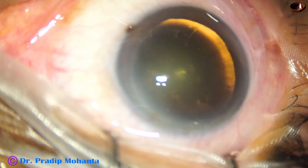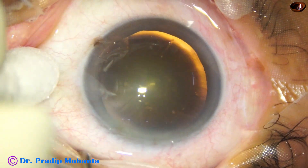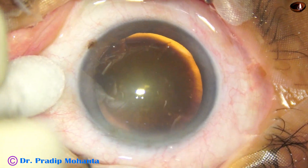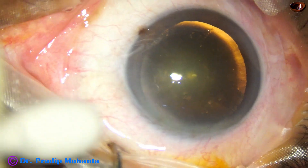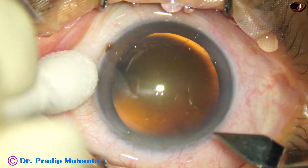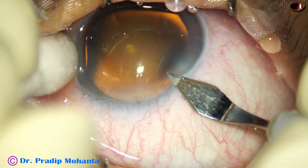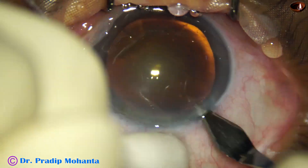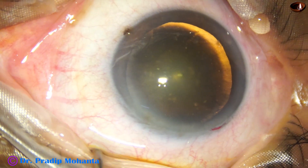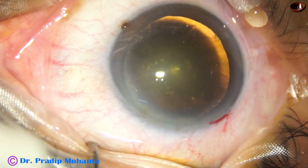Let us observe this totally unirrigated surgery. You can see that the eyeball has tilted to the right side. This is because of peribulbar block. Sometimes one muscle is more paralyzed than the other, and because of that the muscle which is not much paralyzed acts and the eyeball is pulled to that side.